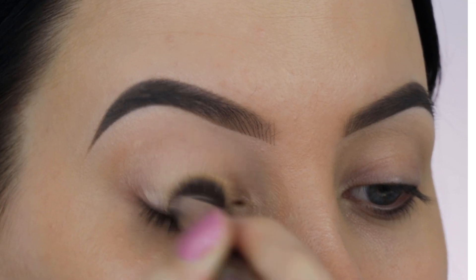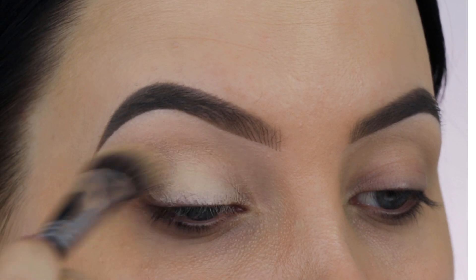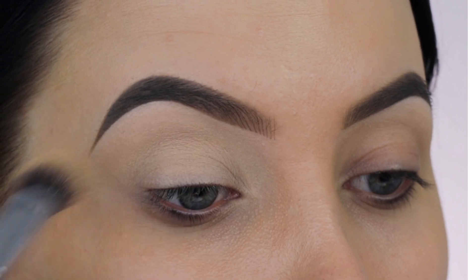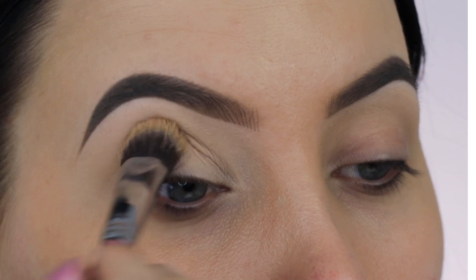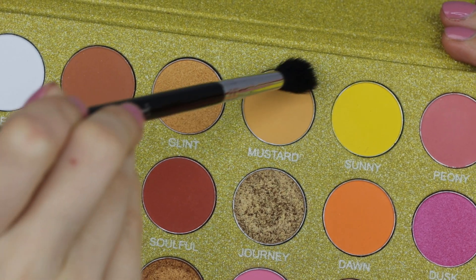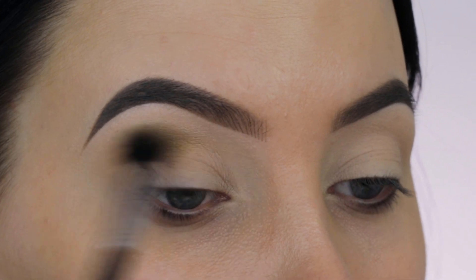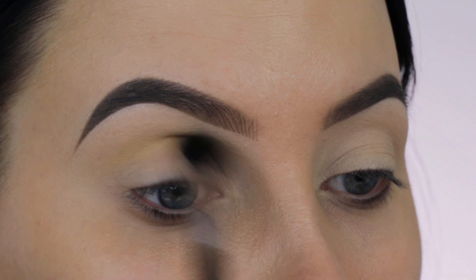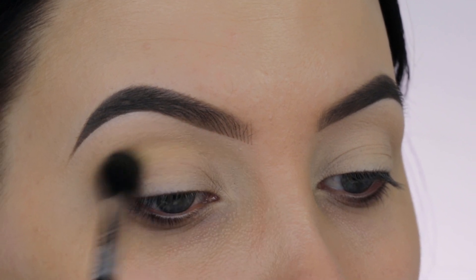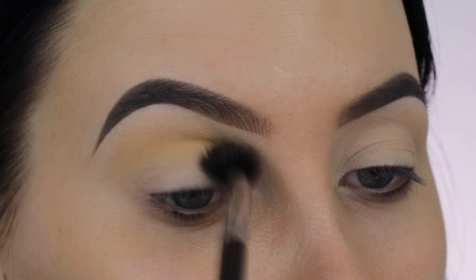The first thing I'm doing is applying some eyeshadow primer — I'm using the MAC Cosmetics Soft Ogre Paint Pot, applying it with a p84 brush by Sigma Beauty, all over the eyelids. This will make sure the eyeshadow stays in place and doesn't crease. Now I'm taking this palette by Jolie Beauty and starting with a light color, blending it all over in the crease back and forth using the Sigma Beauty E40 brush, which is a really nice blending brush for a transition color.